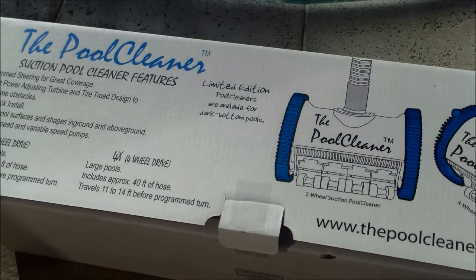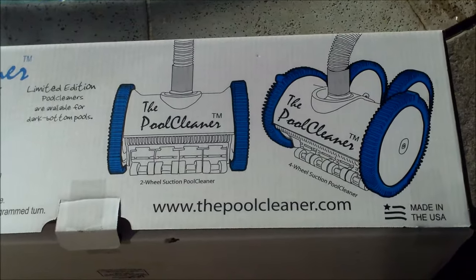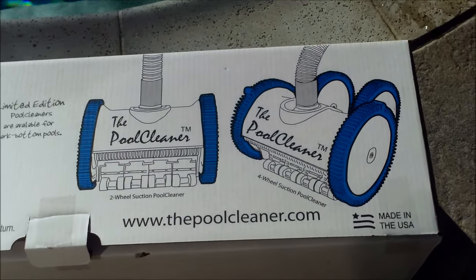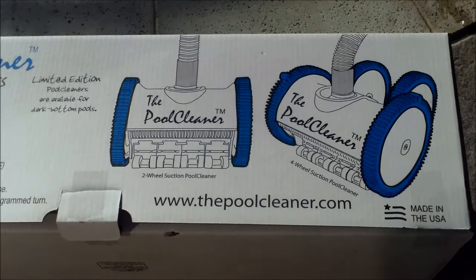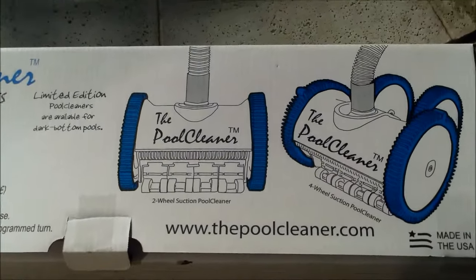The Pool Cleaner by Pool Vernugen is the most reliable cleaner you can get on the market today. You can buy either the two or four wheel model if you're buying a suction side cleaner. The rule of thumb is the pool size will dictate which cleaner you're going to get, so before you order, you want to measure your pool.